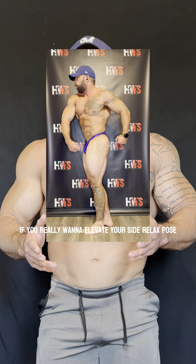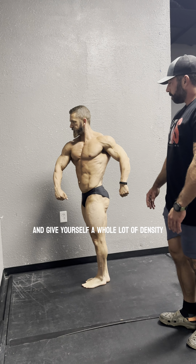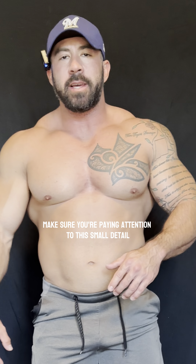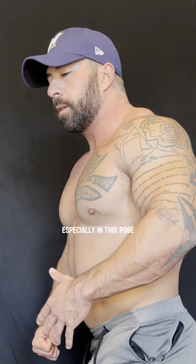If you really want to elevate your side relaxed pose and give yourself a whole lot of density throughout this shot, make sure you're paying attention to this small detail. One of the most important things about bodybuilding, especially in this pose, is to occupy as much space as possible.